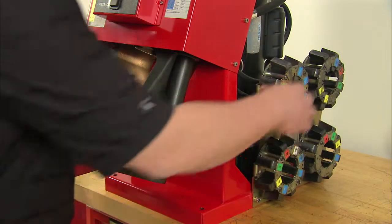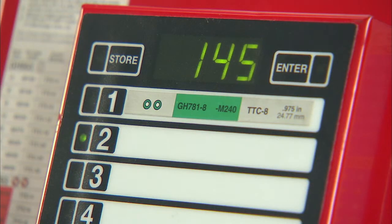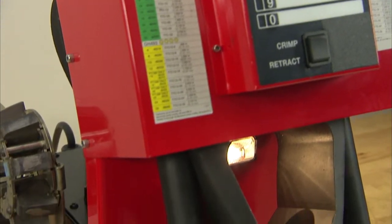The Pro-Crimp FT-1380 uses a variable crimping process. The variable crimping process uses die cages and electronic settings. It's important that Pro-Crimp FT-1380 users are properly trained and understand this variable crimping process.